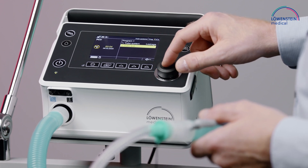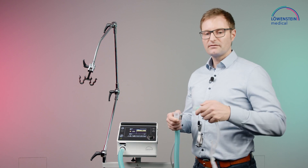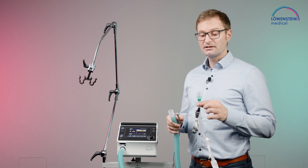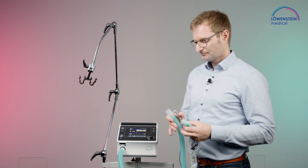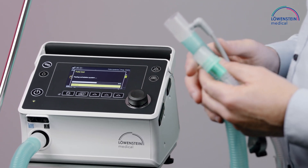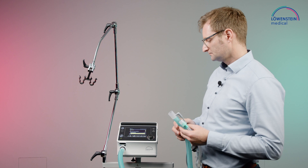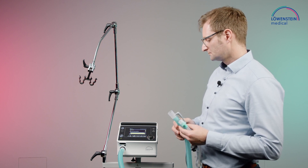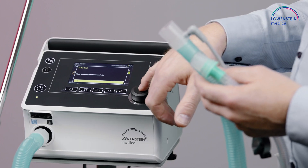Now we do the tube test. Important for high flow is that the tube test or circuit test is done without the high flow interface. Select and follow the instructions in the display. Now the circuit test was successful.